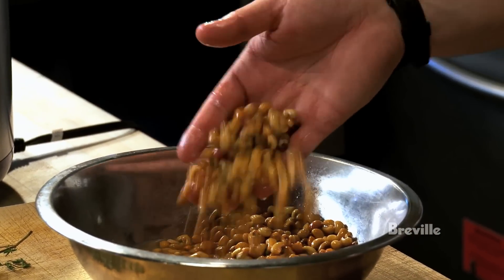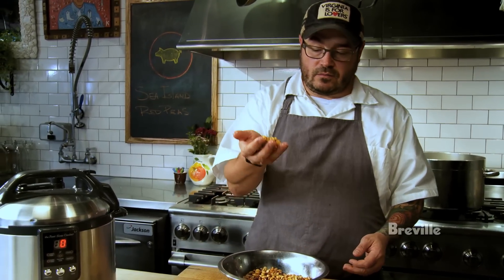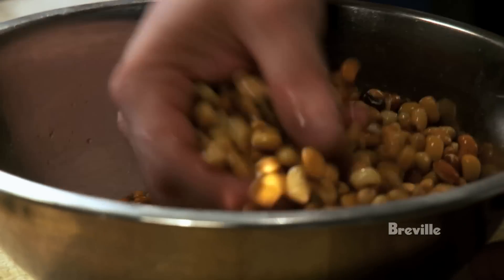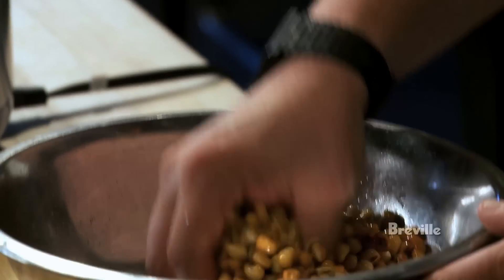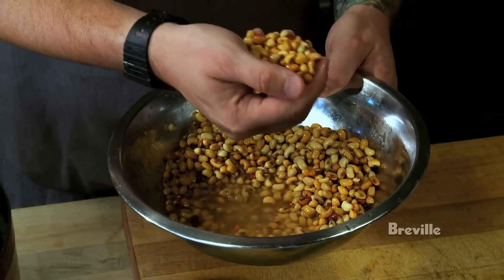I'm going to take these peas from West Africa. We've been growing these in America for quite some time now, and we call them Sea Island red peas here, but it's a very simple cowpea. I've taken these and soaked them overnight, which is something you always need to do when cooking dried peas and beans to help hydrate them — much easier for them to cook. So I'm just going to take the dried peas and drain them of the water.